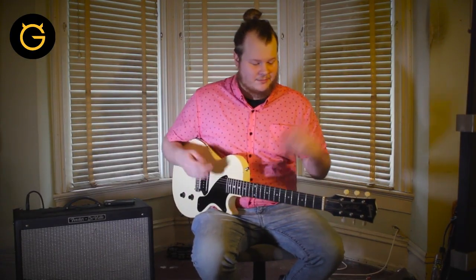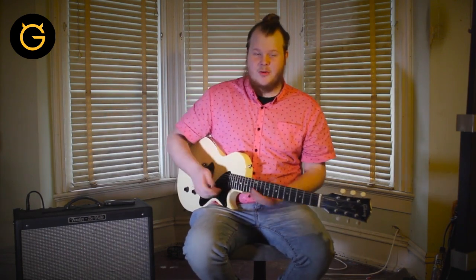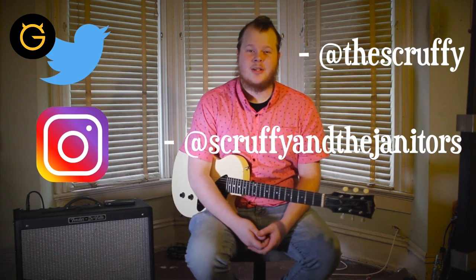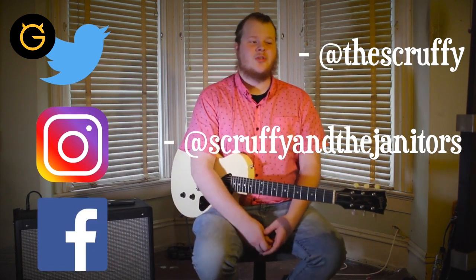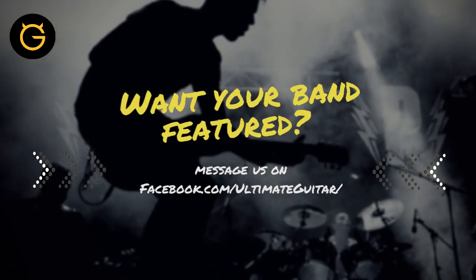All right, so thank you guys for watching. That's how you play the title track from our new album, Modeling is Hard. Be sure to follow us on Twitter at thescruffy, on Instagram at scruffyandjanitors, and on Facebook at facebook.com/scruffyandjanitors. And yes, it is a Futurama reference, and none of us is Scruffy. Thank you guys.